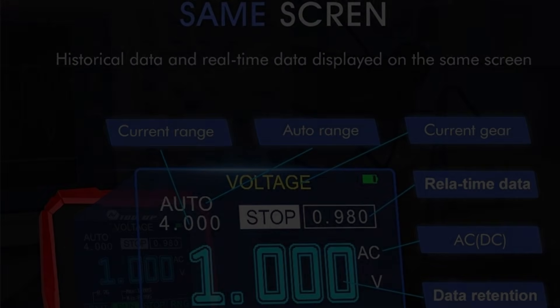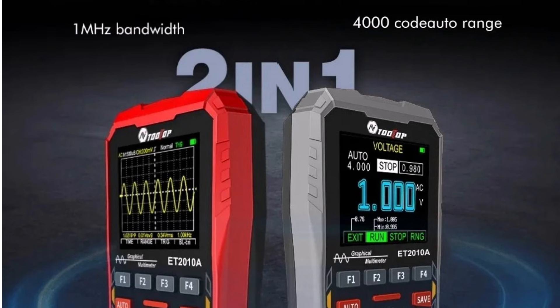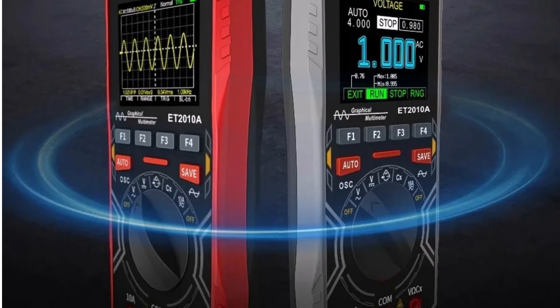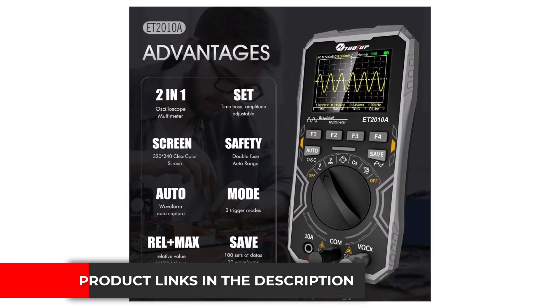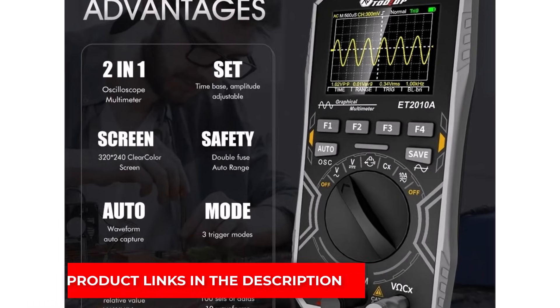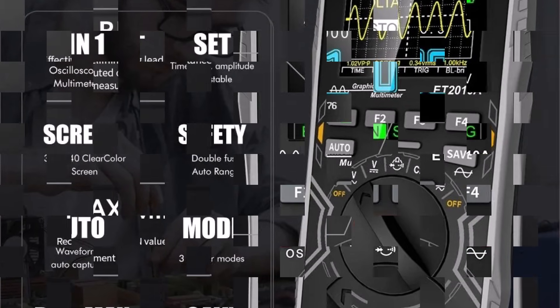The display is clear and the controls are easy to learn, so users can quickly get comfortable with the tool. Its small form factor makes it easy to carry around or hold for long periods, and the multimeter function allows quick voltage and resistance checks without swapping devices. While it cannot handle high-speed or complex signals, it still offers reliable performance for everyday light repair work.